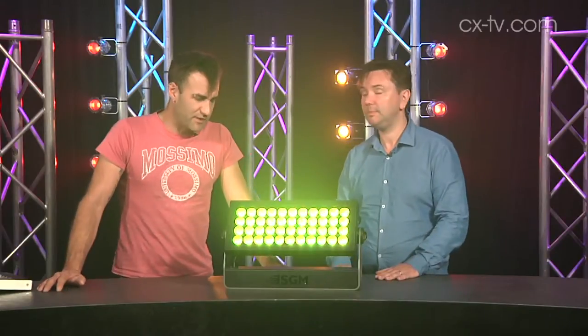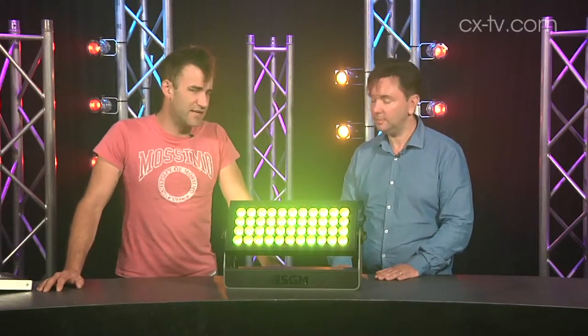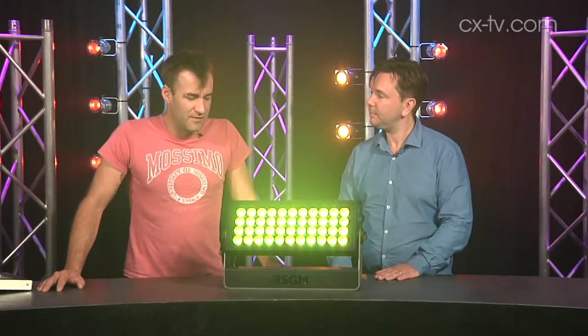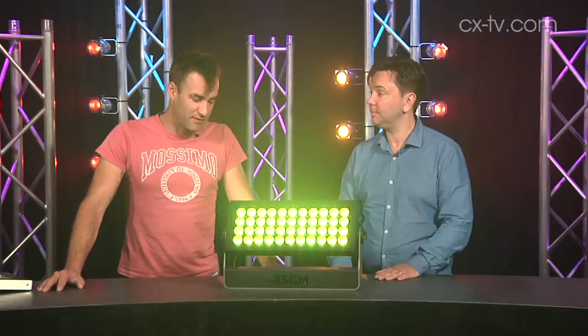I did some googling when this came through the door and whilst different manufacturers tend to list their specs slightly differently, this has an efficacy of I think 56 lumens per watt or something, and I can't find anything else that even comes close. So that's pretty cool.